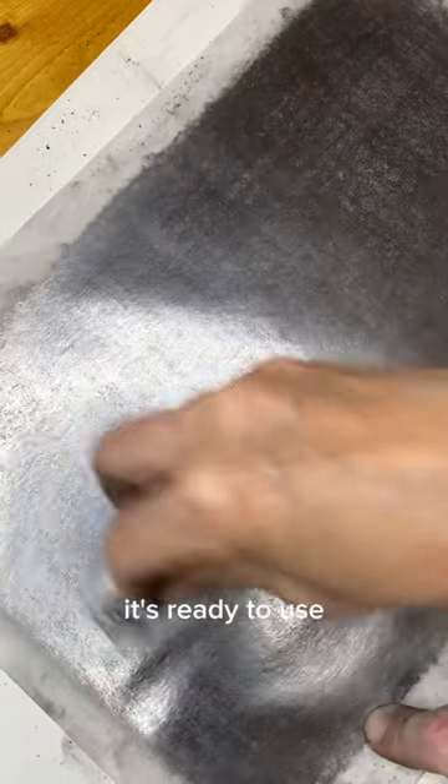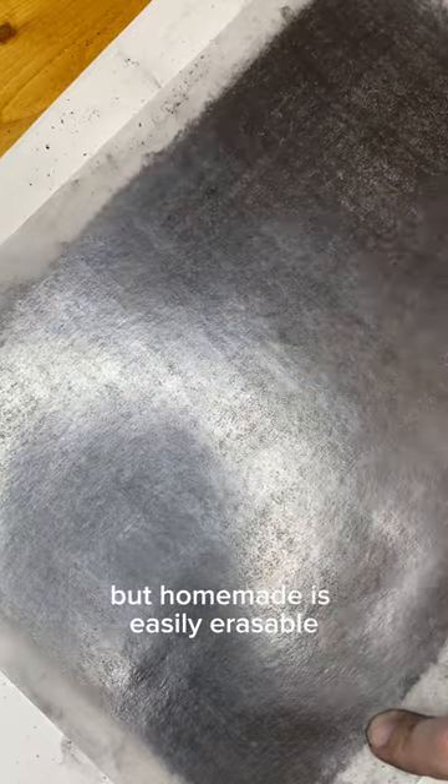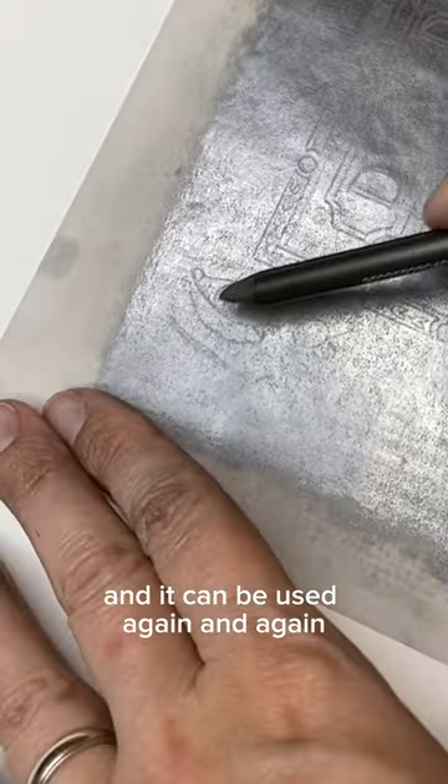Once the paper has several layers, it's ready to use. You can buy transfer or graphite paper, but homemade is easily erasable and gives a cleaner, more reliable transfer. And it can be used again and again.